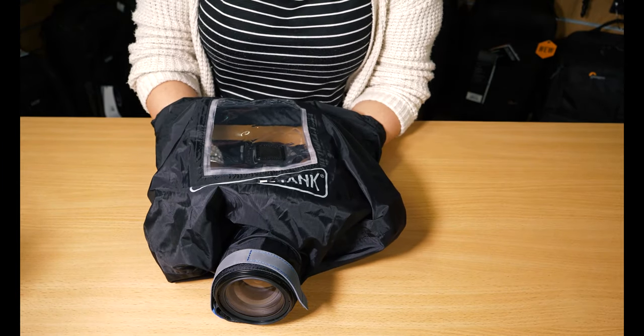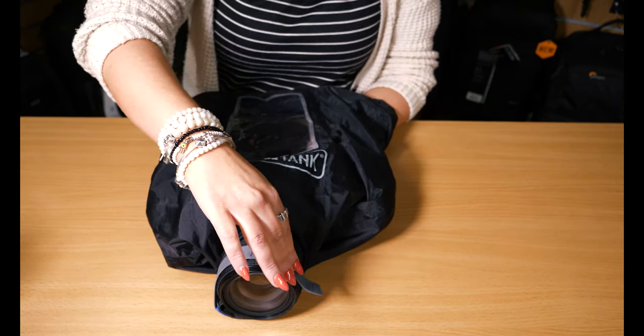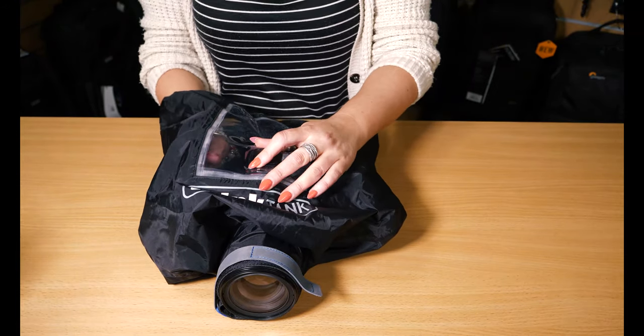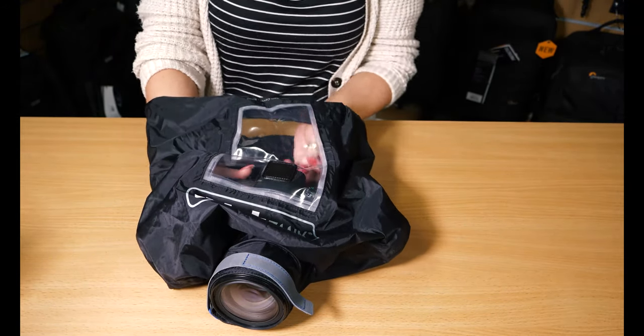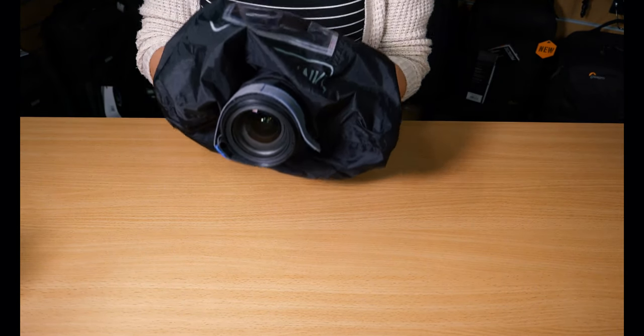This is the new emergency rain cover from Think Tank. It has a velcro attachment on the front to fit on any lens. There is a hot shoe adapter which fits into the camera — it's universal — so you can see straight through to the screen while keeping your camera covered and protected in all weathers.